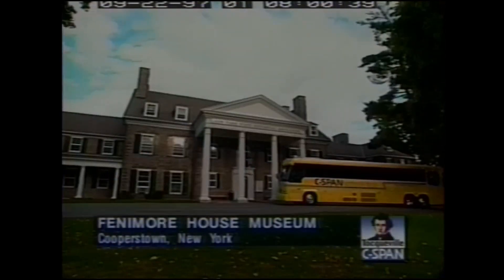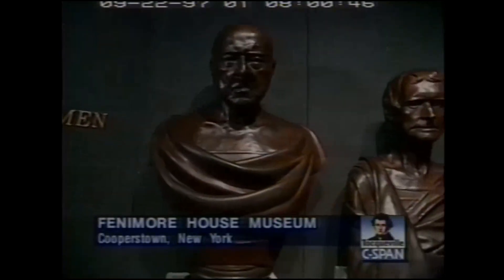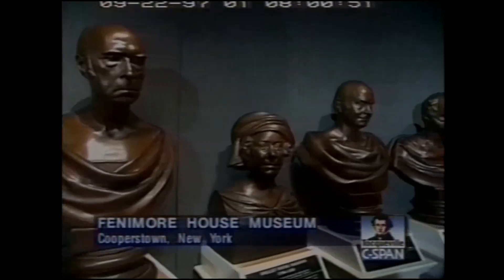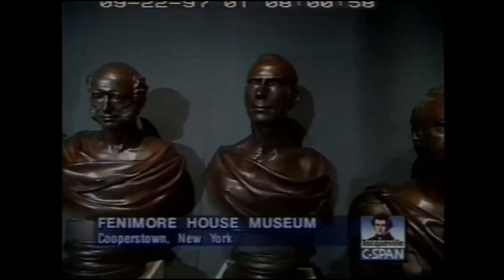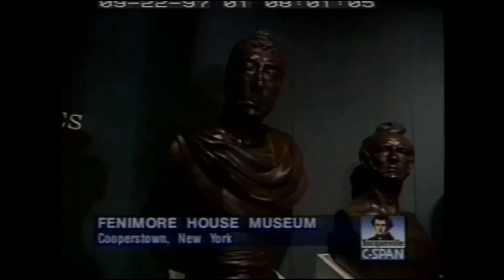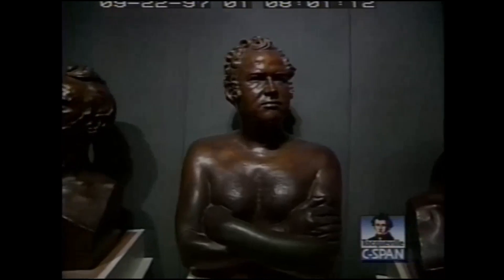During the C-SPAN school bus stop at the Fenimore House Museum in Cooperstown, New York, we saw the collection of life masks created by John Brower. John Brower was a unique sort of artist in the pantheon of American art — an artist who created a method for taking a likeness in the early 19th century that provided viewers with a unique visual experience: an opportunity to see as closely as possible the actual living face of a particular sitter, in this case some very famous sitters.